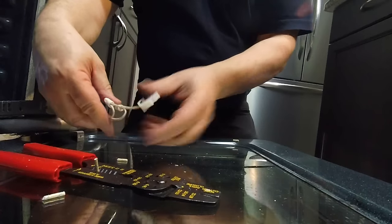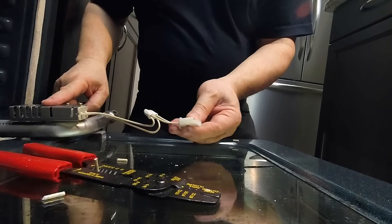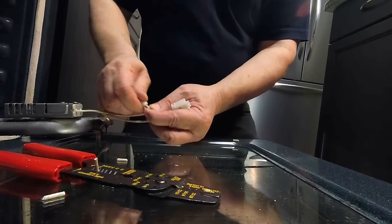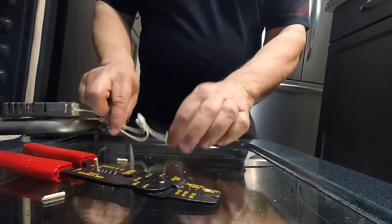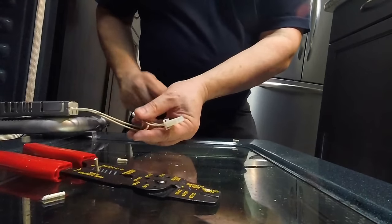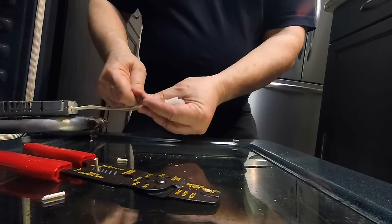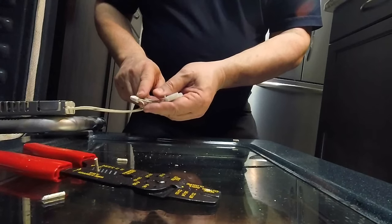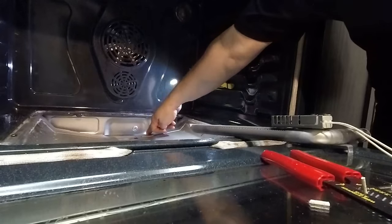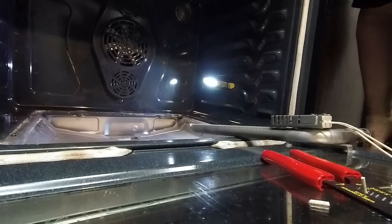And basically there we have the new element on with the proper connector on it. It would always be best to get an OEM unit so that it already properly has the connector on it, but this will work just as well and should do the job for us. So now we're going to feed the connector and the wires down through the back, through where they came out, and we'll be able to screw the burner back down and then put everything back together.